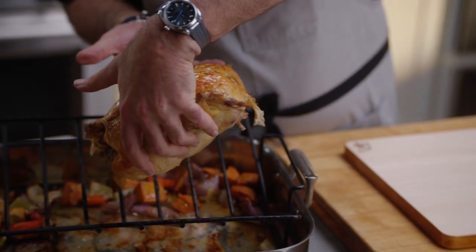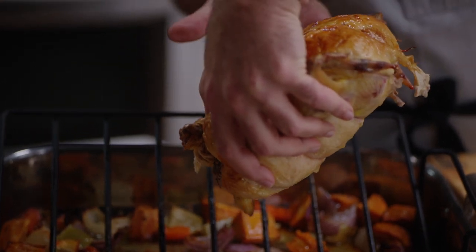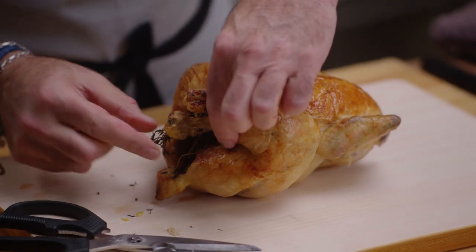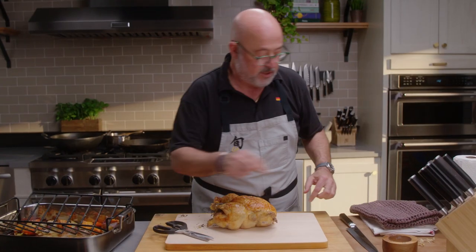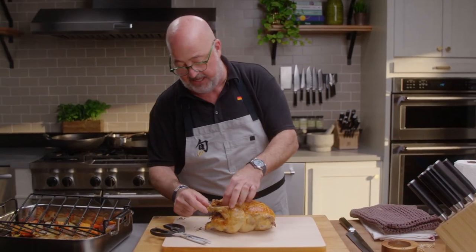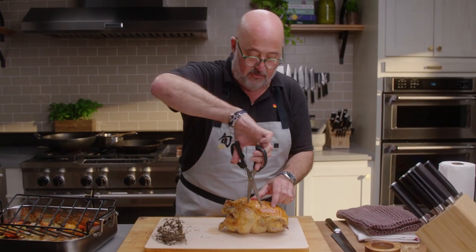The first thing you do is let the chicken rest. I take all of the juices that I can — I'm always tipping them out. You can see I stuffed the cavity with lemon slices and fresh thyme. I'm going to use any of that on my board to season the dish, and then I start cutting this using scissors.